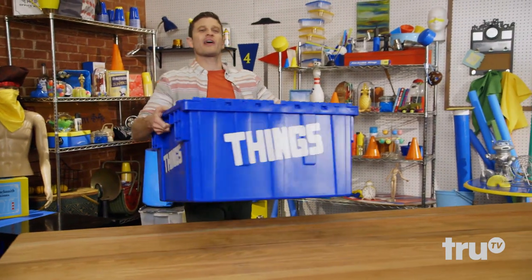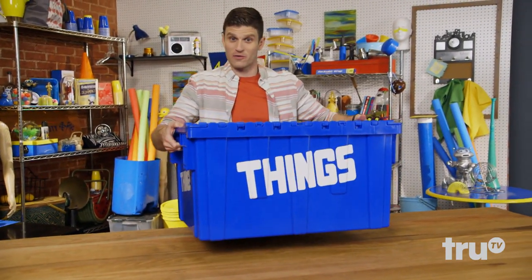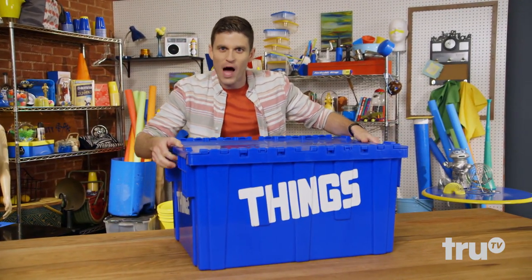Hey friends! Welcome to Let's Make a Thing, where one man's trash is another man's treasure. Let's see what's in the box.